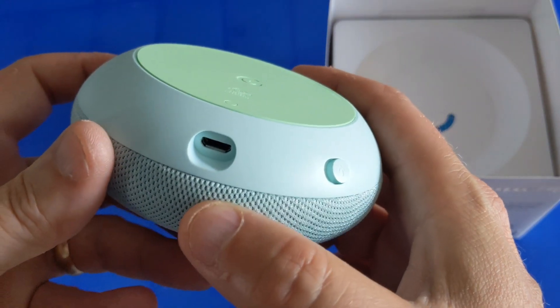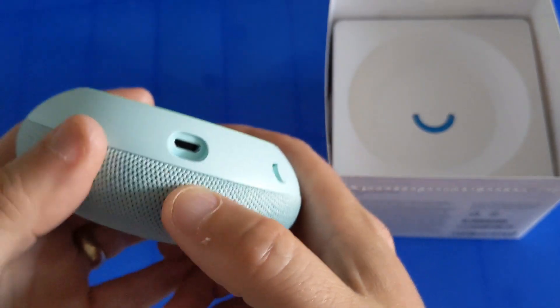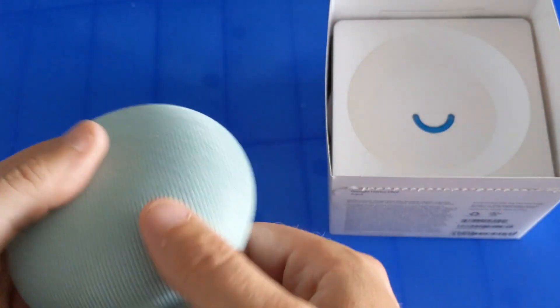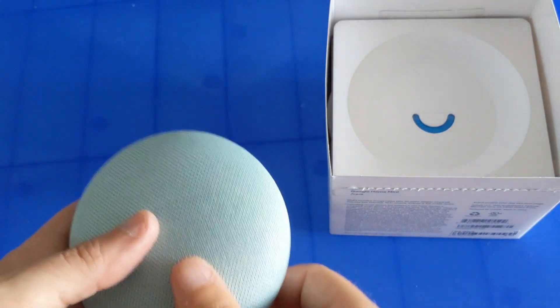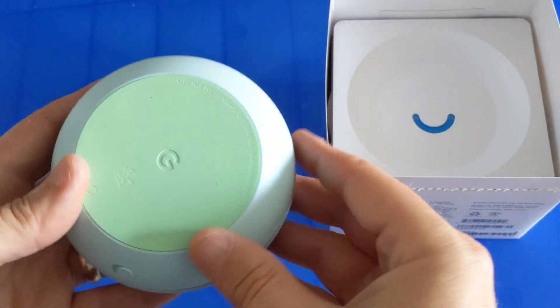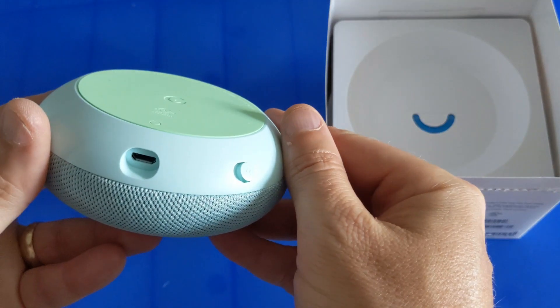This is a device that won't require charging because it needs to be plugged in all the time. They do make bases where you can use it without a direct outlet — it's kind of like a little battery pack that it plugs into — but we have ours plugged in everywhere.